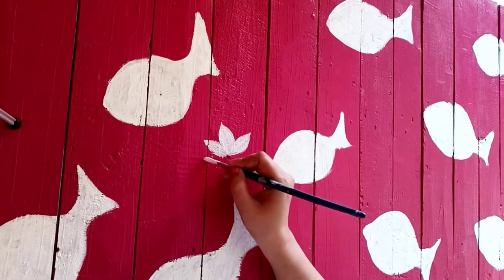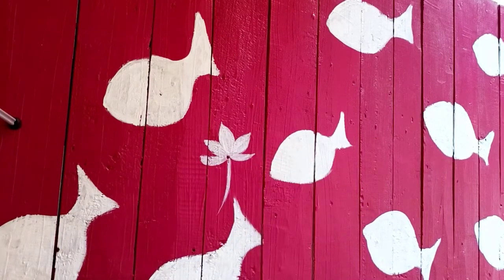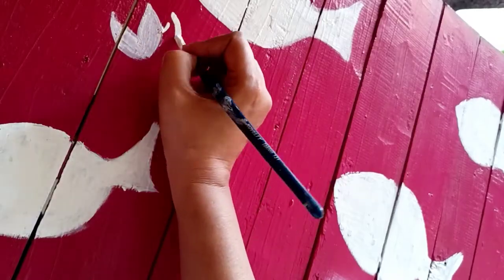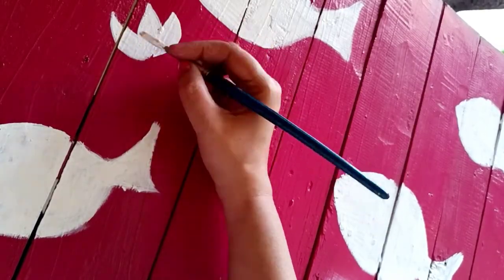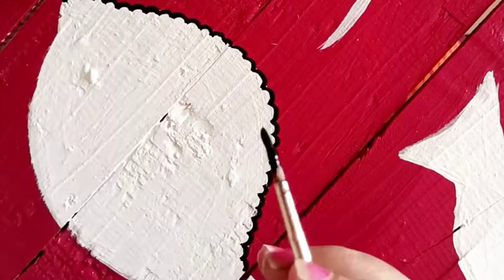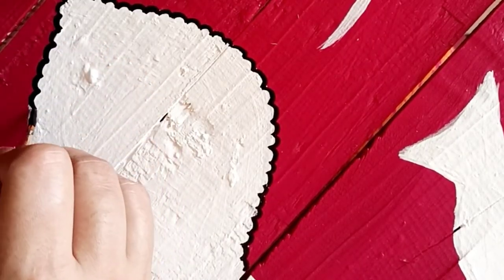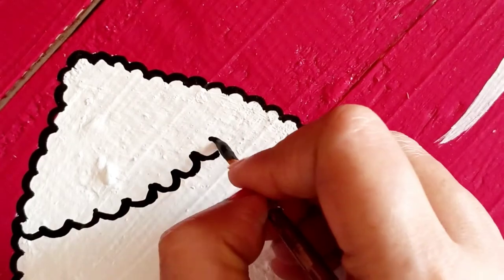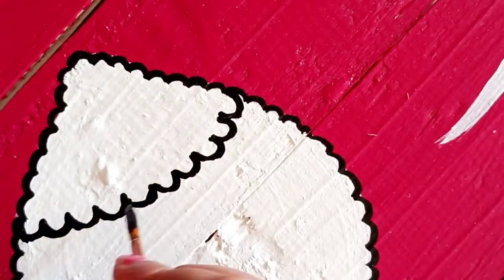I felt that the fish motif was not just enough, so I added one more motif — a flower motif. Then I scattered some more flowers all over the table. I am going for an all-over design here. After painting the white patches of fishes and lotuses, I decided to outline them.